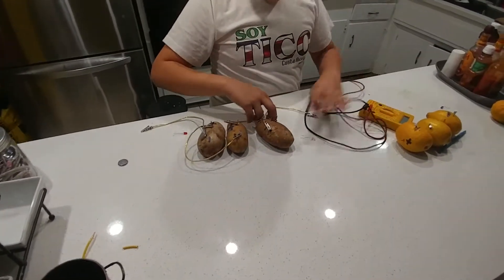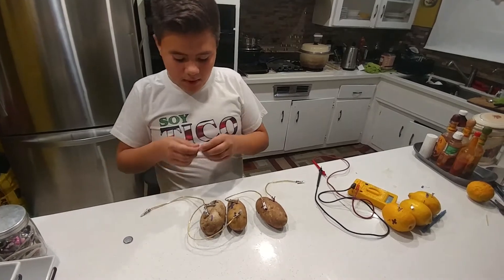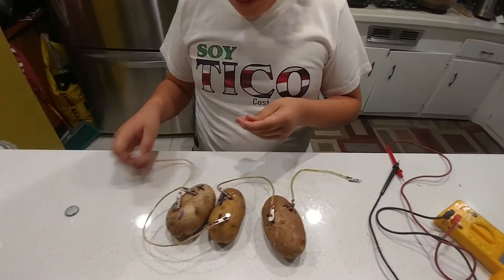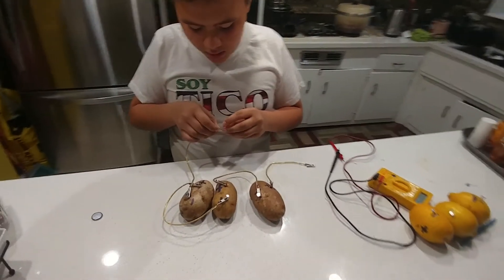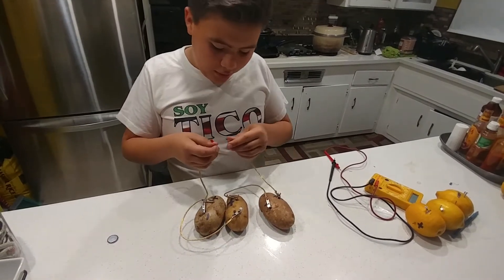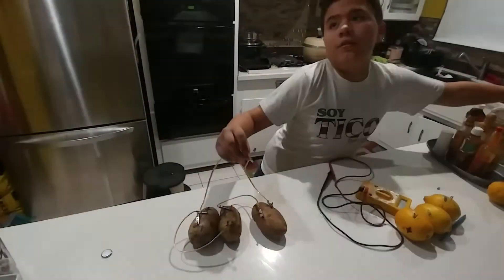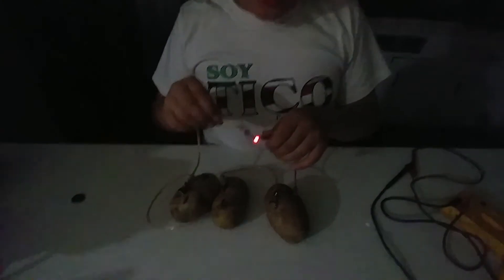Then we're going to test it with the lights now. This one is the negative, so we're going to connect it right here. And we're going to connect the positive on this side. And it's on. I'm just going to turn off the light. You can see there's a red light showing.